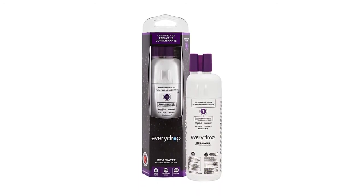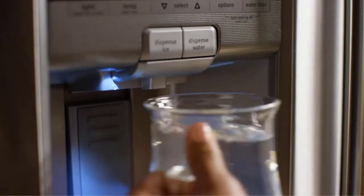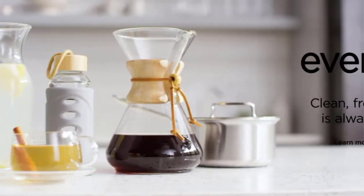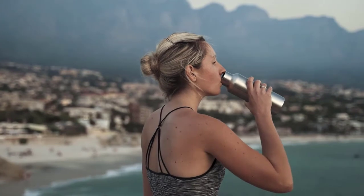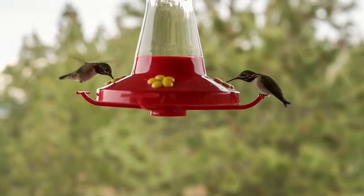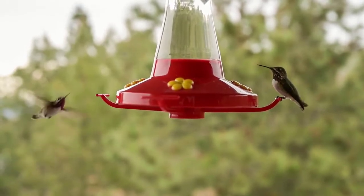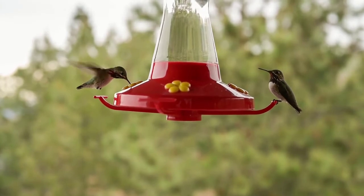Be sure to replace the filter every 200 gallons to ensure optimal performance. It also replaces up to 1,500 water bottles, saving both money and the environment. It is compatible with top freezer, bottom freezer, or side-by-side refrigerators that accept this filter. I recommend changing the filter every six months or more often depending on usage and water conditions. It is a bit expensive, though. Nevertheless, this EveryDrop fridge filter is best in its category for solid performance and compatibility. Pros: can replace 1,500 water bottles; NSF certified and ANSI compliant; triple filtration technology; improves food and water taste. Cons: a bit pricey.